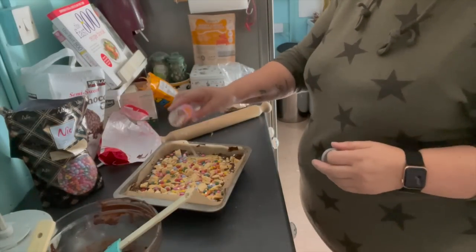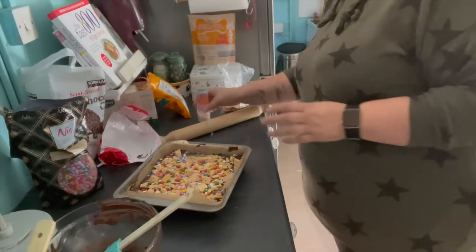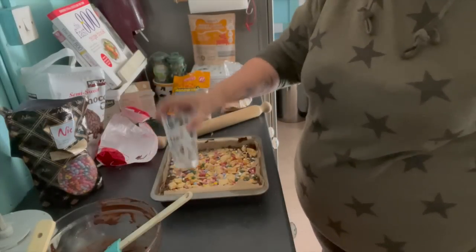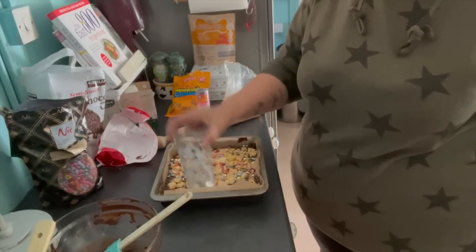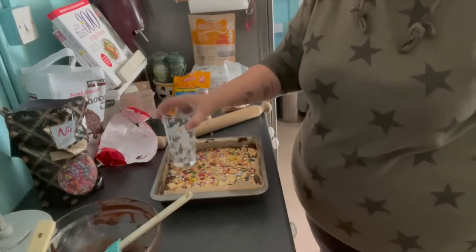And then a few little cake decorations that I found in the cupboard - chuck those in as well. Then another press down with the base of the glass because I want to make sure that all of those toppings are firmly embedded into the melted chocolate layer.